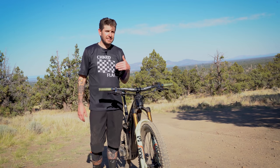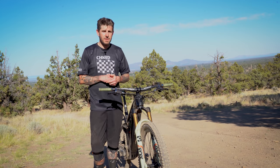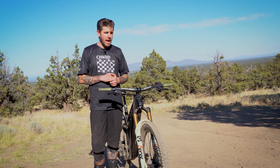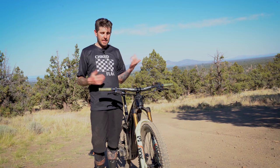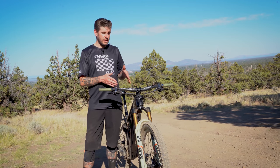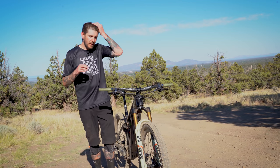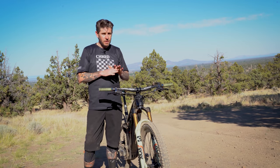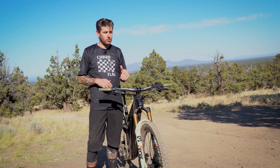After our first rides, we actually reached out to Fox because we didn't really believe this was a standard production fork — we thought maybe it had a special race tune or media-review tune. They confirmed it just got a visual inspection, was put in a box, and came off the line. It's really impressive to get a fork without any special treatment and be that blown away. Fox has definitely done something great here with the 38 — and they did give us this fork to test, but we're not being paid to say how awesome it is. It truly is next level.